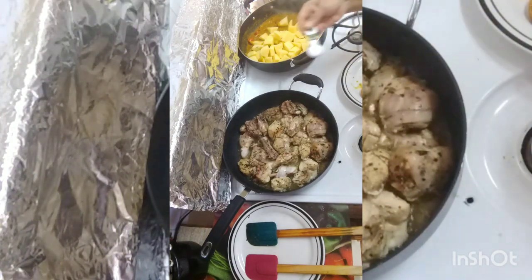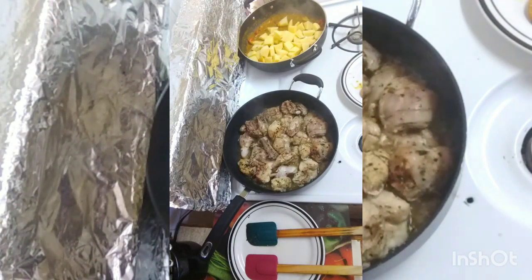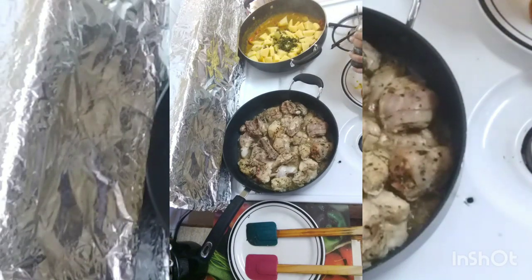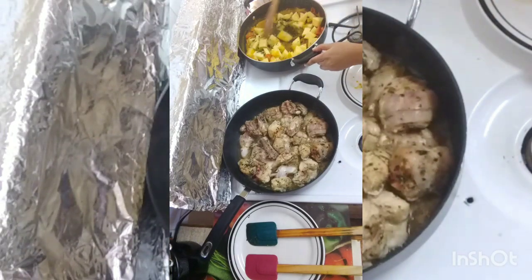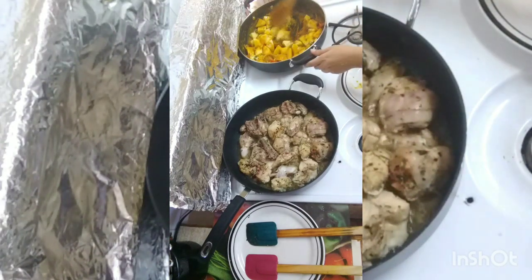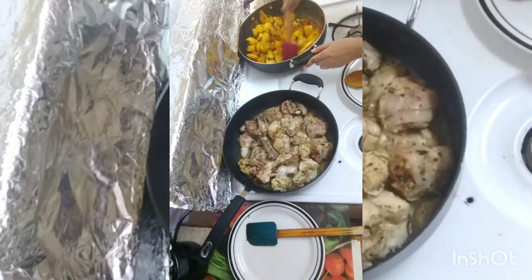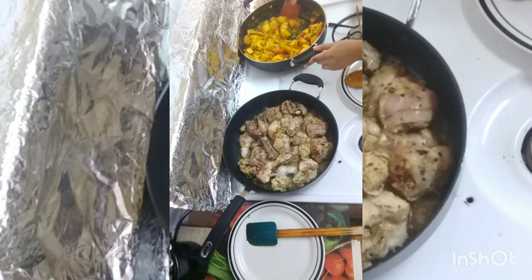I am adding one teaspoon of salt. It goes in. And I have my green seasoning here — one big tablespoon of seasoning goes in. Give this a mix now. You can see how that potato is well seasoned with that green seasoning.